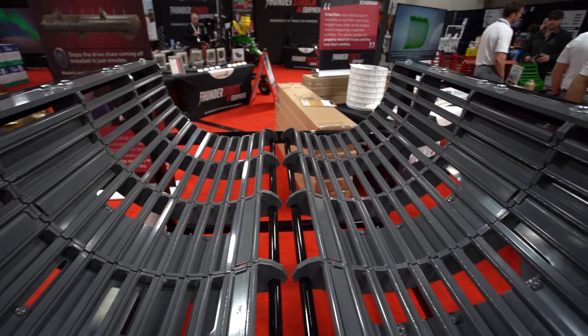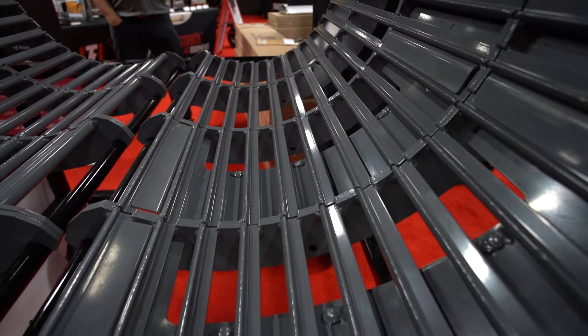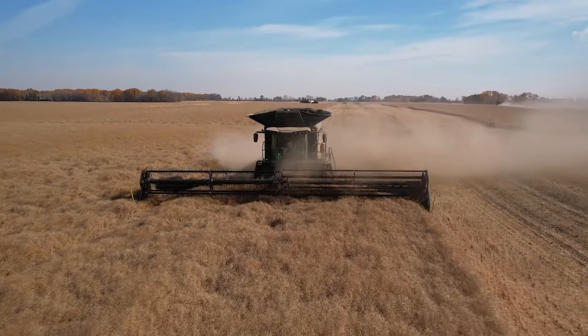Copperhead concaves — the first thing is they thresh grain on grain. They got a little slot in the concave bars going over, where grain stays when the machine threshes the material. It threshes grain on grain.